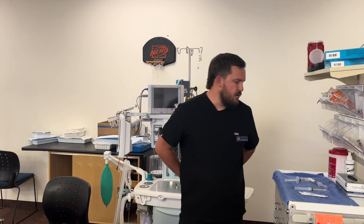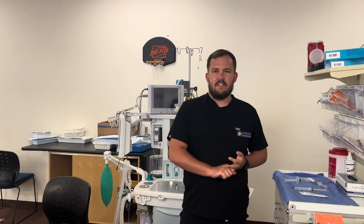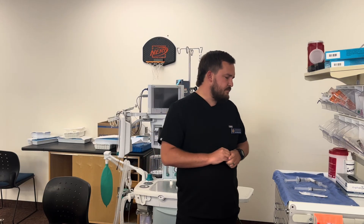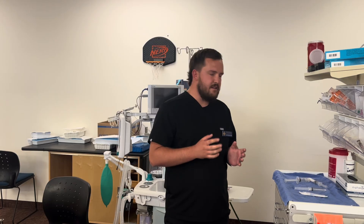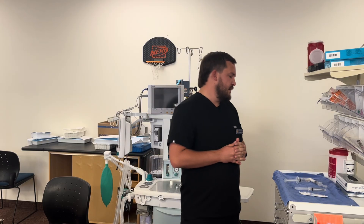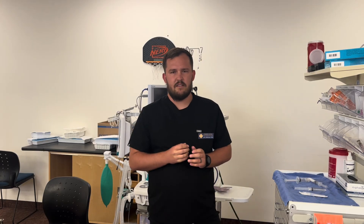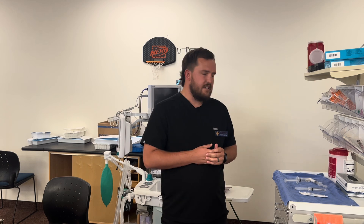Before I go see the patient, I'm going to get all my supplies ready for both blocks. I need my syringes, a stopcock, and an insulated nerve stimulating needle which will be 22 gauge. I'll need two larger syringes that hold up to 30 mls in case I need the volume of local anesthetic, and a couple of NS flushes for hydro dissection if needed. For both blocks I'm planning 20 mls of 0.25% bupivacaine. This patient's max allotted bupivacaine is 150 milligrams, so with the two blocks I'll be well below that.